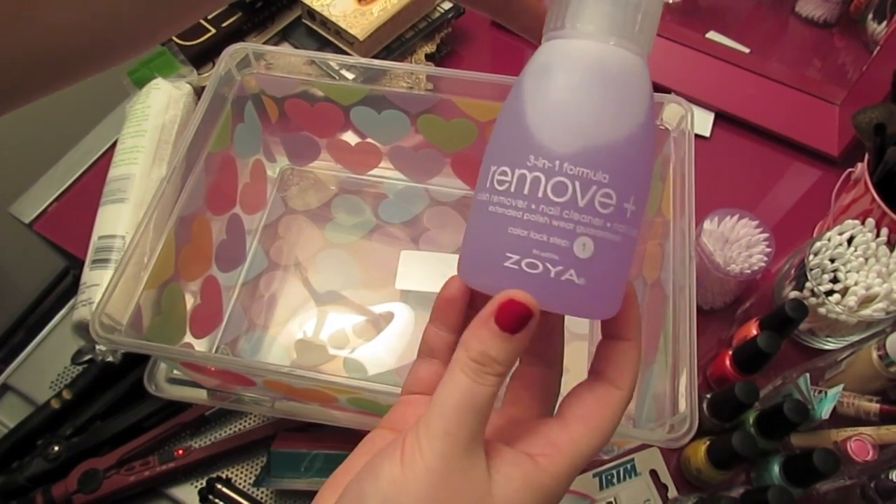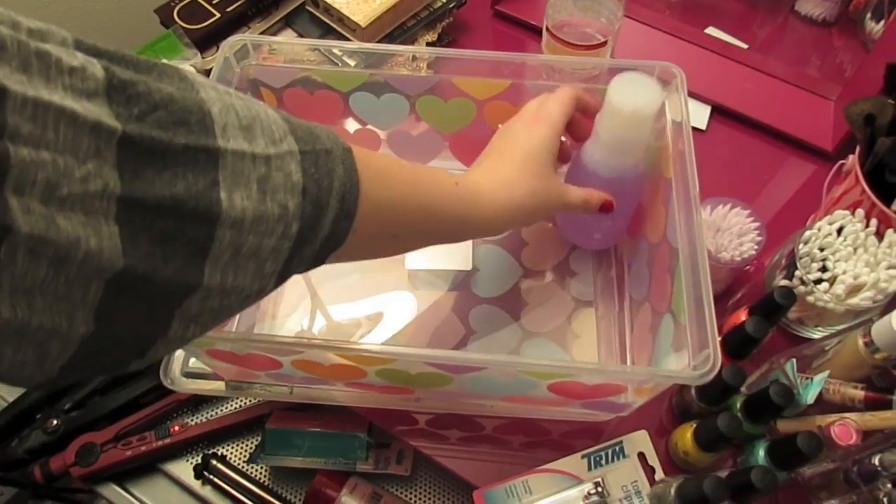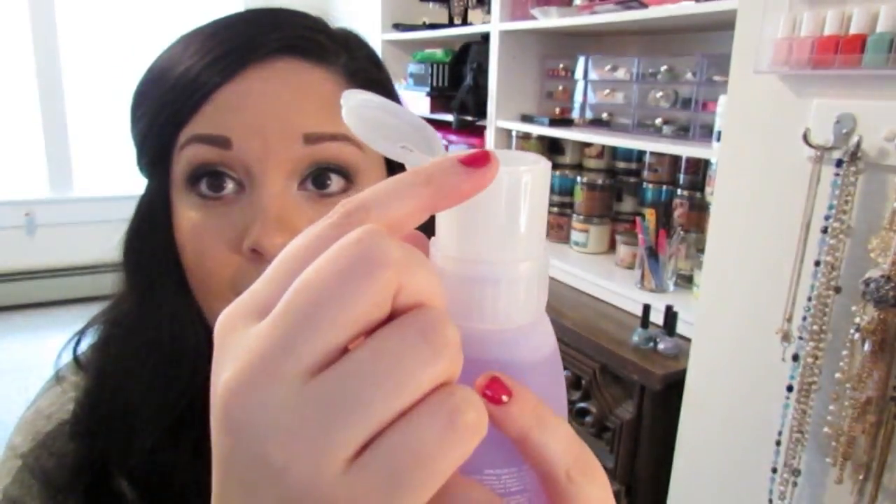First, you're going to need nail polish remover — that's definitely essential. I got this one from Zoya, which I really like. It has a pump on it, which we had both been talking about for a while. This was ten dollars. If you want to save some money, go with a cheaper alternative — regular nail polish remover for about a dollar works great too — but I really wanted to get her something special for her birthday.